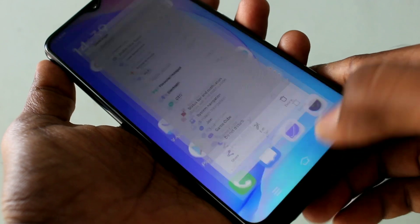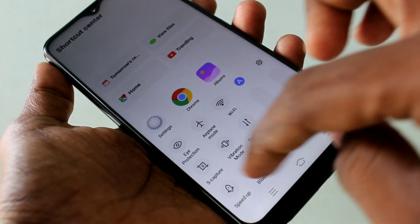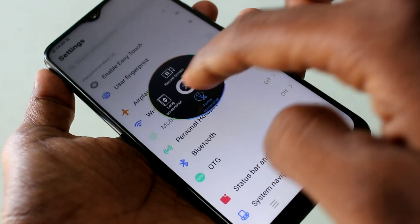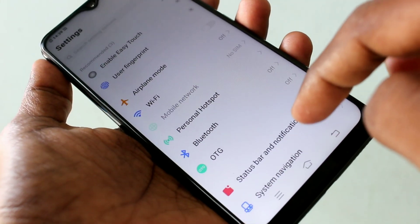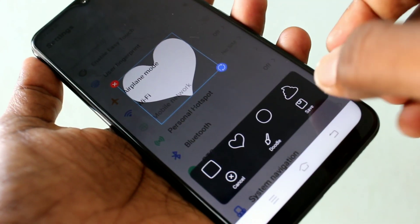You can also use some other forms of screenshot. Go to the screenshot tool and click on funny screenshot, then click on shape screenshot. This shape can be used as the screenshot area.